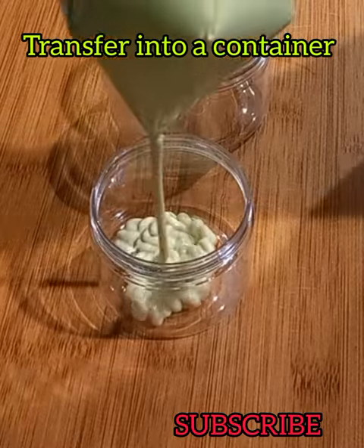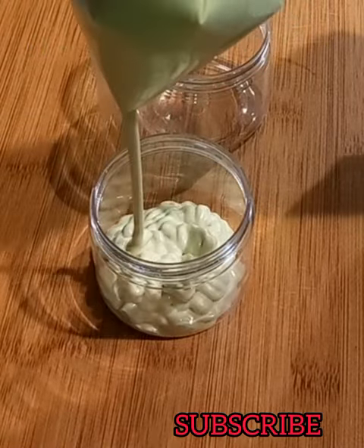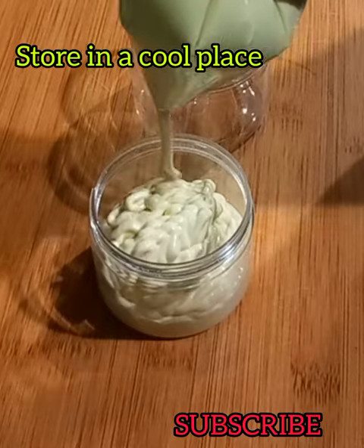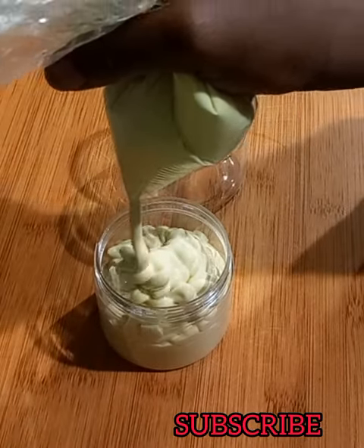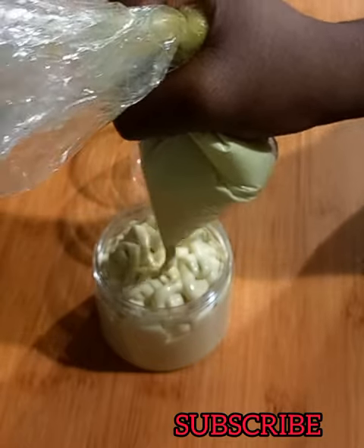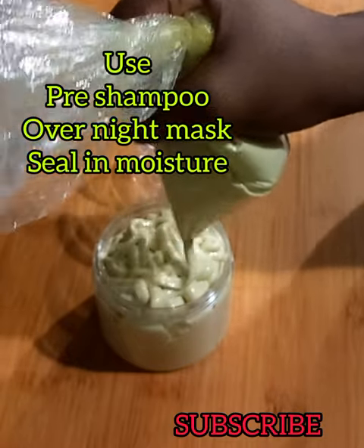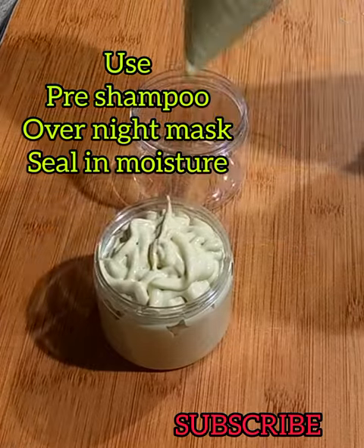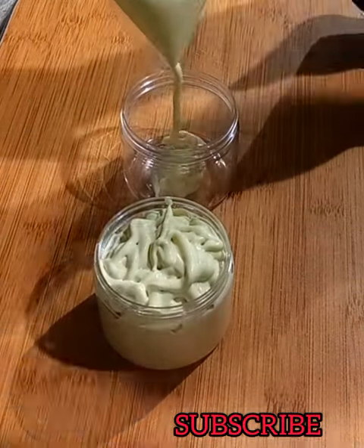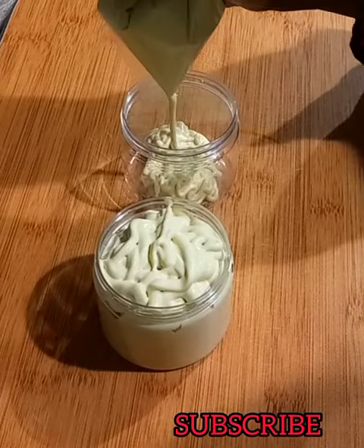That is basically it — my hair butter is done. I went ahead and transferred it into my containers. This hair butter will last you for four to six months; keep it in a cool place. You can use this butter as a pre-shampoo: simply apply the butter, cover your hair for 45 minutes to one hour, then wash it out.